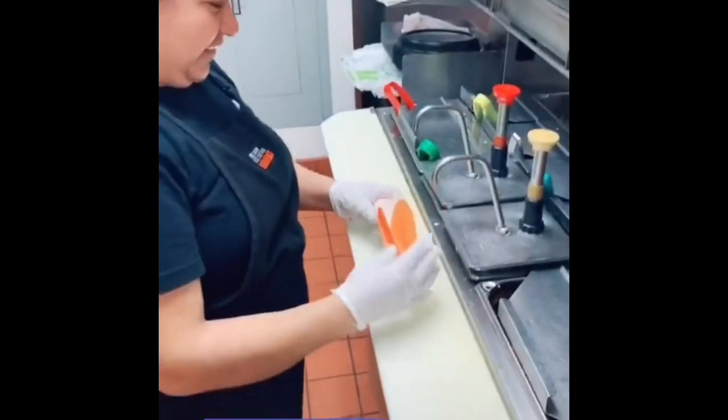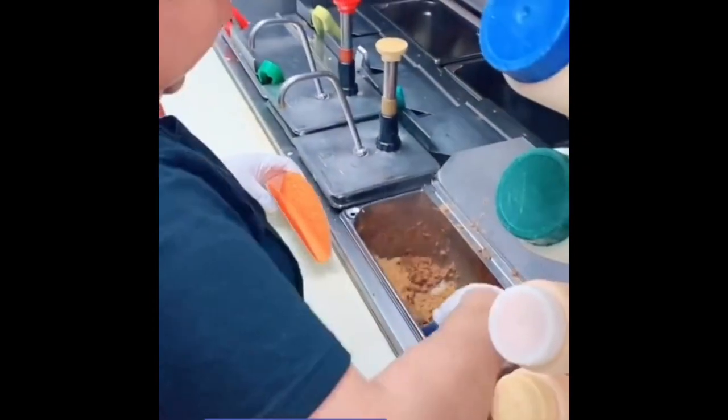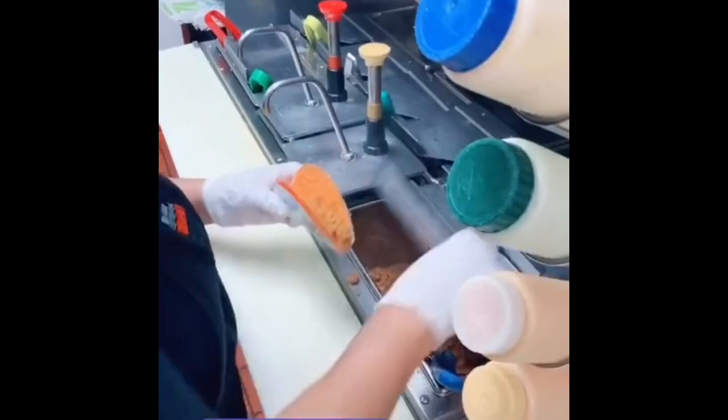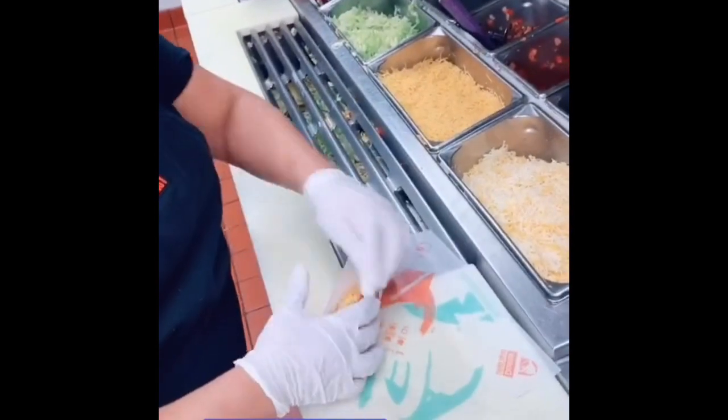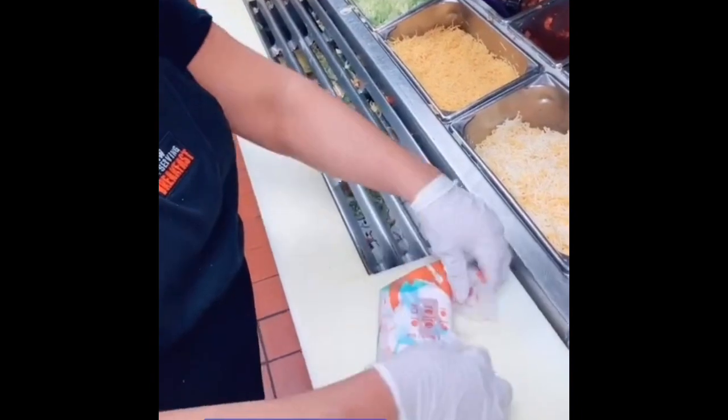Dorito Loco Taco: stir, scoop, and tap the beef, two fingers of lettuce, one finger of cheese, then wrap it in its designated wrapper. By the way, Taco Bell has Dorito Loco Tacos for free today. Bye, Donita!